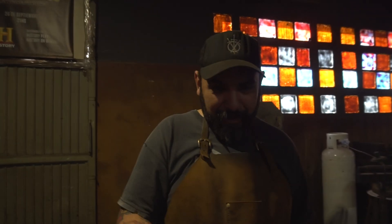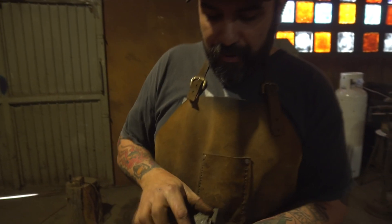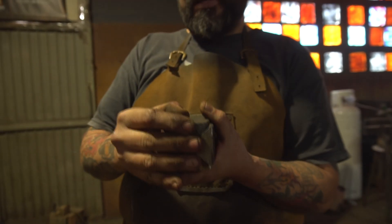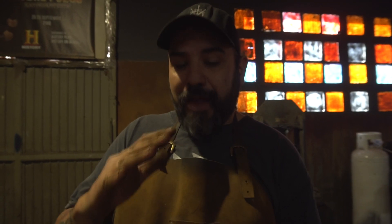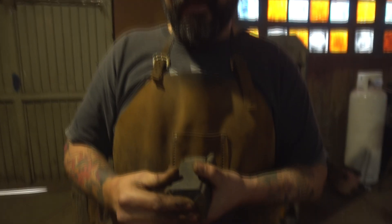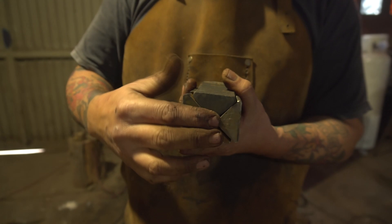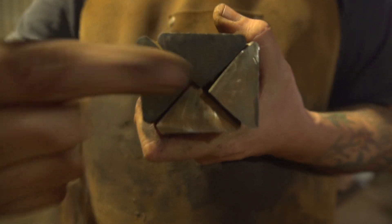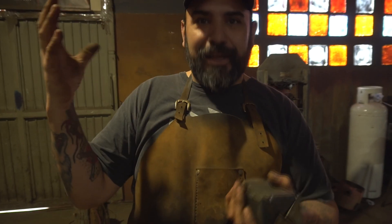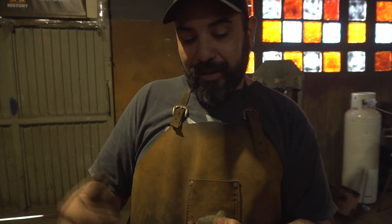Una vez que logramos rectificar bien las caras de esta especie de pirámide que hemos hecho, lo dividimos en cuatro. Ahí tenemos las cuatro partes que van a componer nuestro patrón radial. El patrón de estos damascos — capaz que no lo expliqué bien — es el frente. Antes siempre íbamos trabajando con los laterales de las barras, ahora vamos a trabajar con el frente. Lo que estamos buscando es que todas las rayas confluyan al centro, y eso es lo que va a formar esa especie de sol — radial — de donde salen todas estas barras.